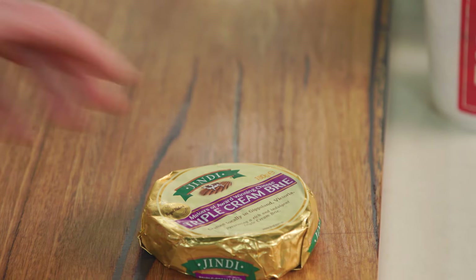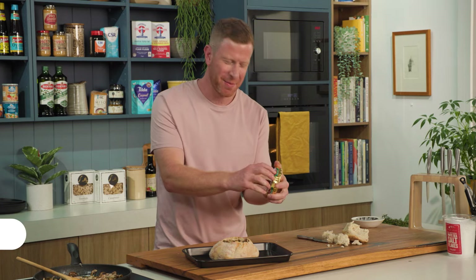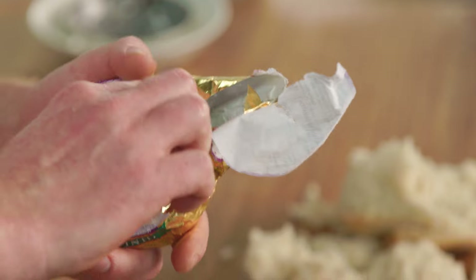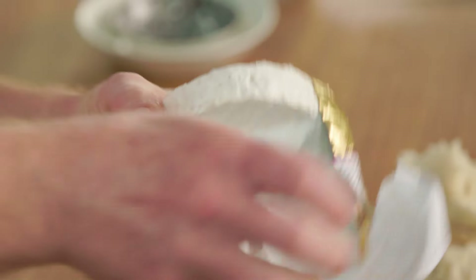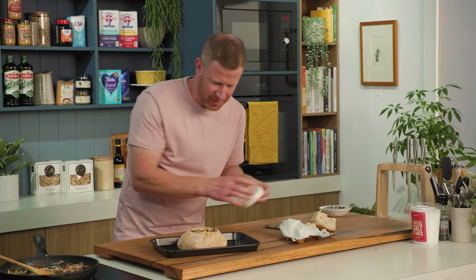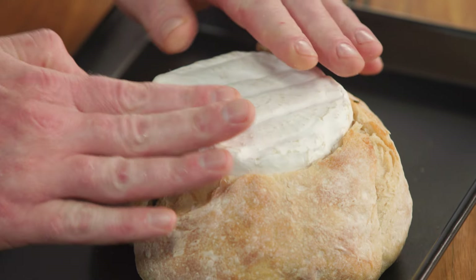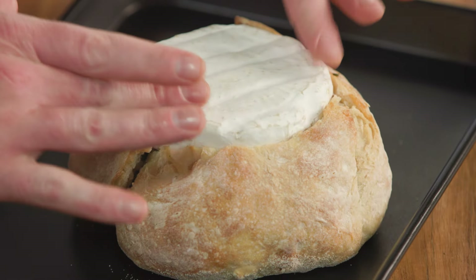Now the cheese — beautiful triple cream brie, because single cream isn't going to be enough today. We want that beautiful rich, indulgent taste. Now we just nestle our wheel of brie into the bread bowl.